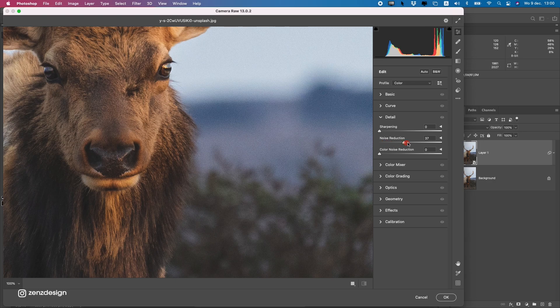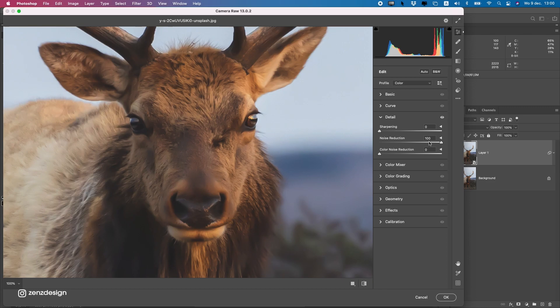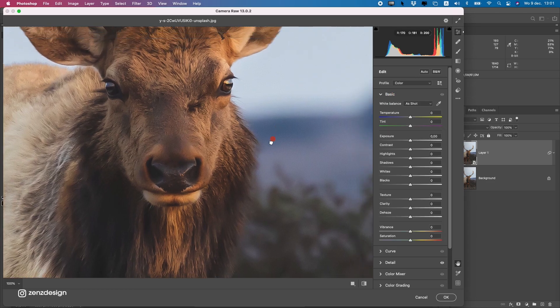Crank the noise reduction up to get rid of all that noise, but make sure the image still looks natural. If you move it all the way up it gets too soft, so go for a range somewhere in the middle and give it a bit of sharpening so we don't lose the quality of the image.